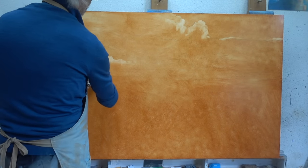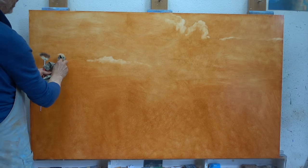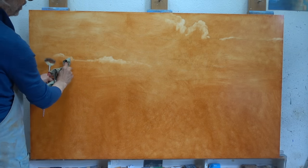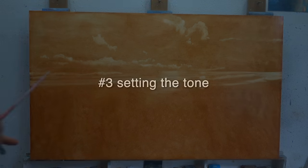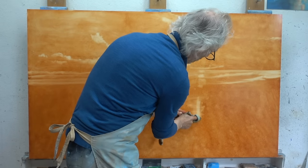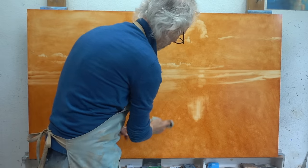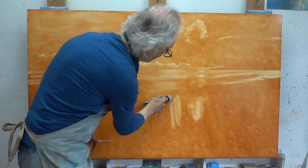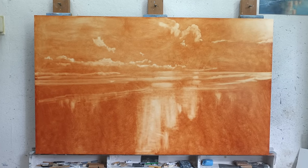The second, and maybe the most important reason for me, is the unifying effect of a brown surface. Every colour that you will paint on top of it will immediately blend in with the rest. Last but not least, a brown underpainting can make a major contribution to the atmosphere of your painting. It can be of great use, especially when painting evening scenes with a warm overall tone.